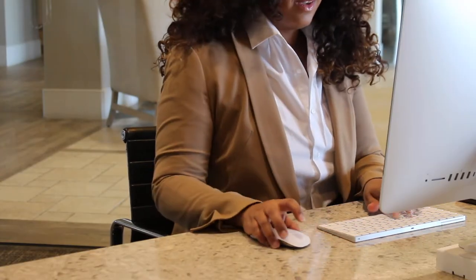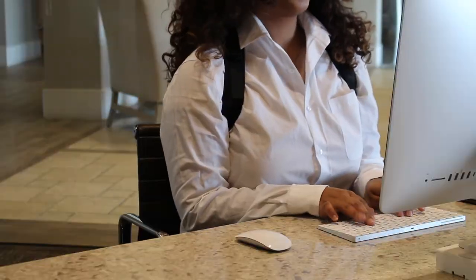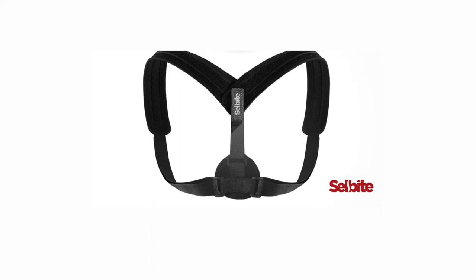After regular use of the posture corrector back brace, your muscles will strengthen, muscle memory will develop, and you'll have improved posture all the time. Enjoy your posture corrector, and if you have any questions, please message us.